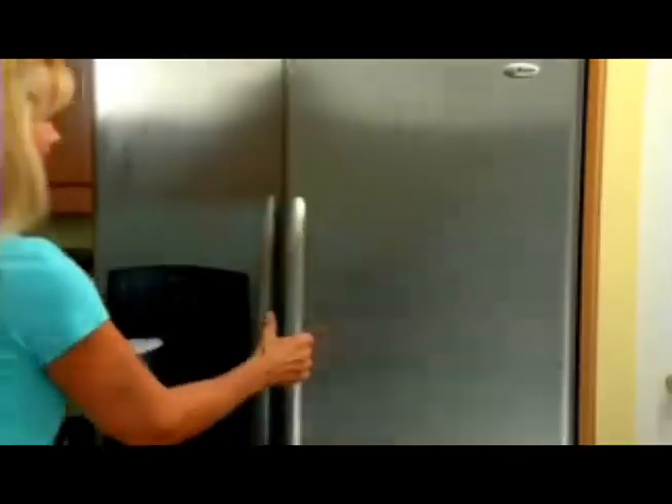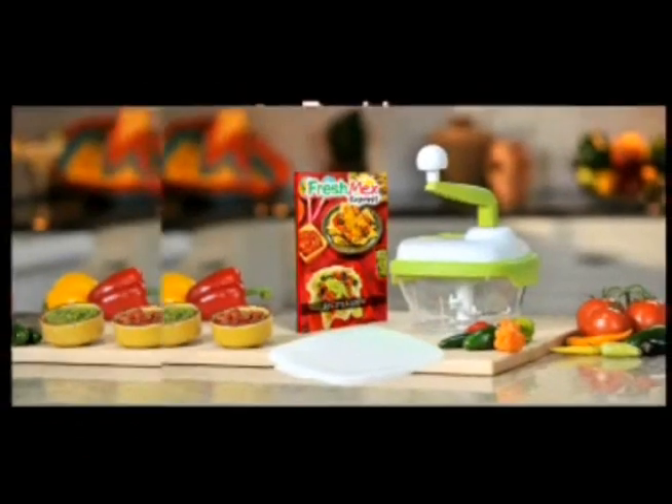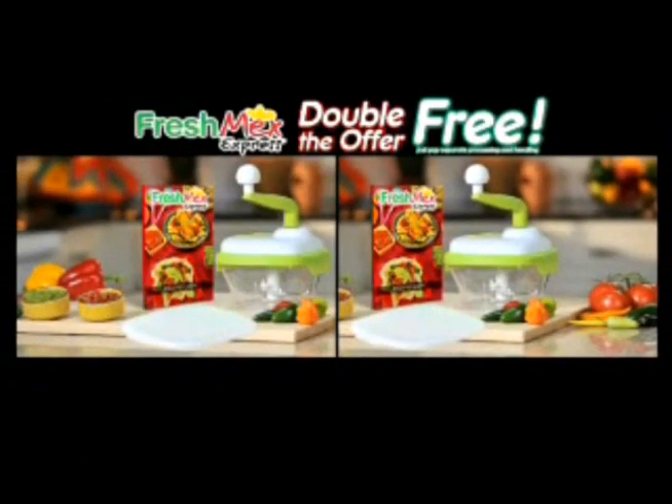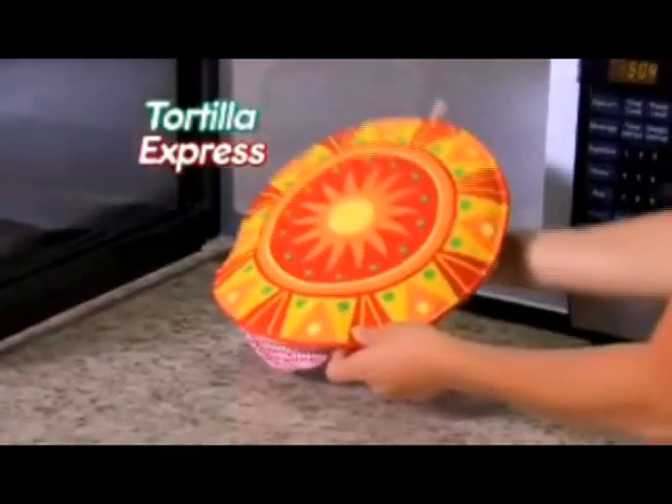Plus you'll also get our snappable stackable storage lid to save tasty leftovers. But call right now and we'll double the offer free — just pay separate processing and handling. And to really spice things up, you'll also get our tortilla express free.